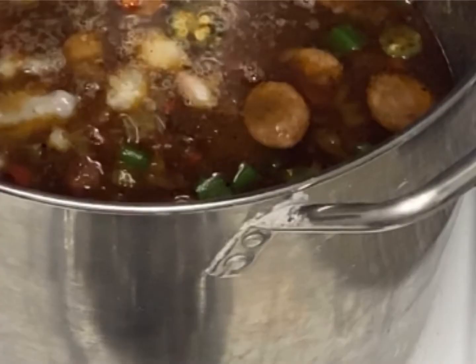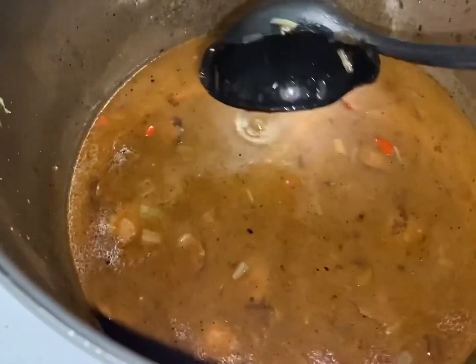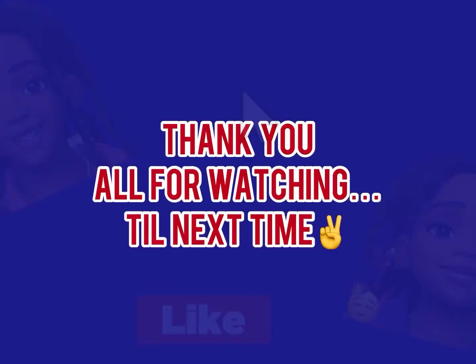That's right y'all, I had to let it sit for two more hours. But baby, it was worth the wait. I hope you guys enjoyed this video — be sure to like, comment, and subscribe.